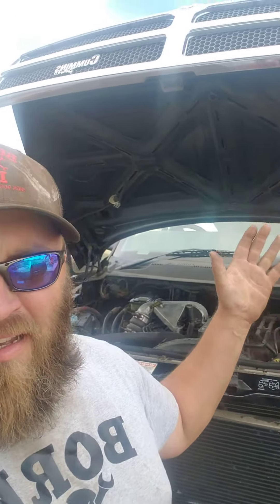So you guys want to know what I deal with on a regular, daily basis with the things I work on. It's a '97 Dodge Ram 3500 with some air conditioning problems. So I start looking at this thing and we've got a multitude of problems here.